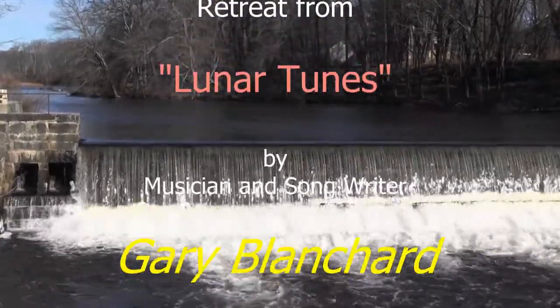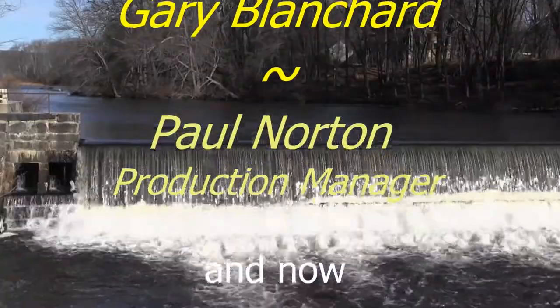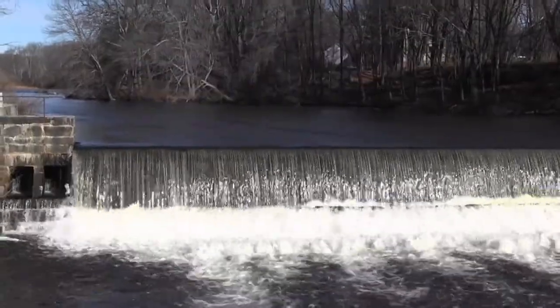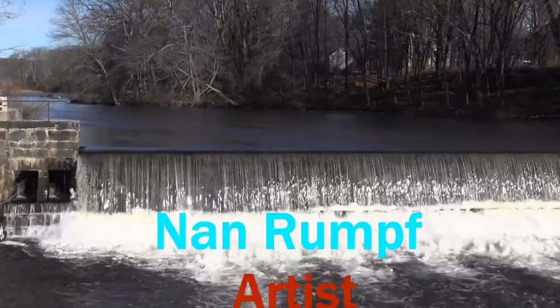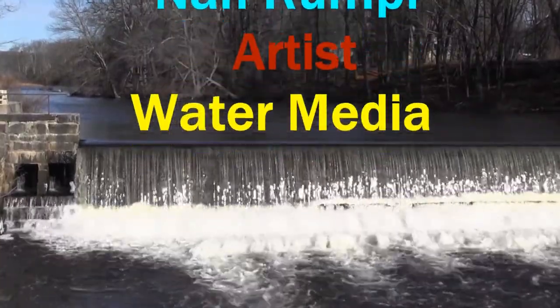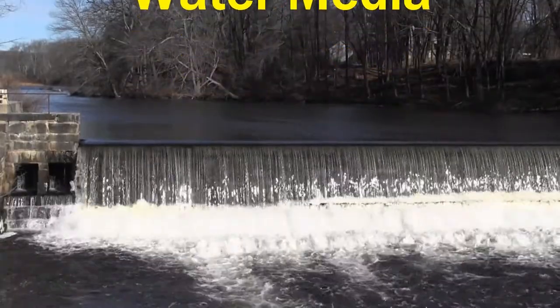Run, river, run through the hills, run river run to the sea, run river run to your place beneath the sun, run river run over me.